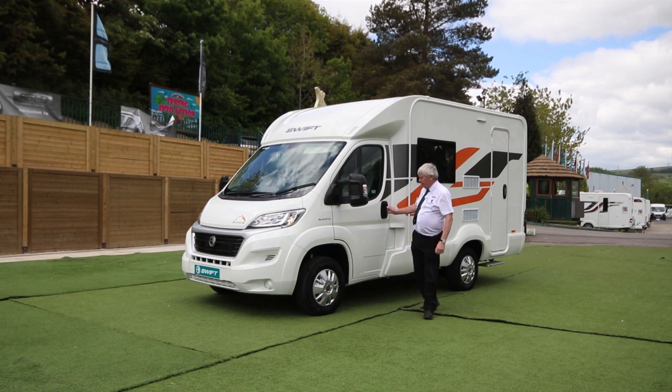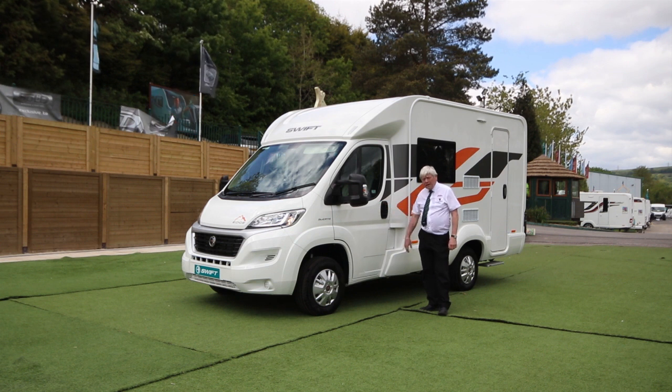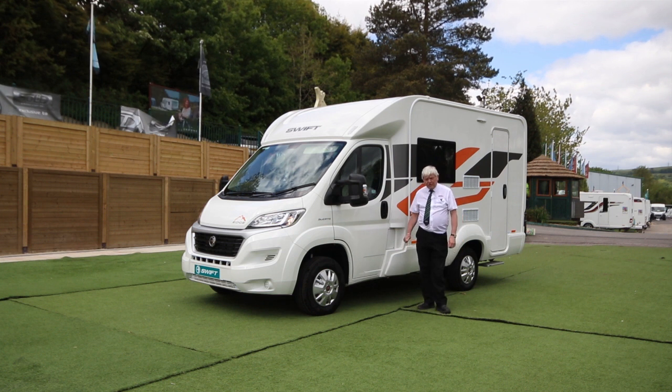Hello, I'm here today to show you the new 2020 Edge 412. This model is based on the 2.3, 140 brake horsepower with the new AdBlue Fiat engine.